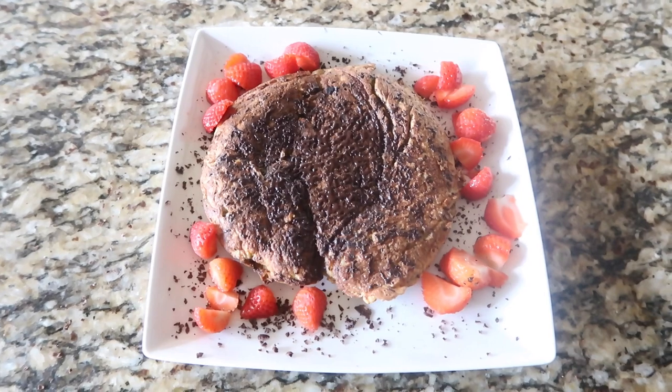Here is the famous banana pancake in all its glory. Remember to post your pictures and what you've put in it in the comment box below, and I will pick the winner in about a week. Happy eating, guys!